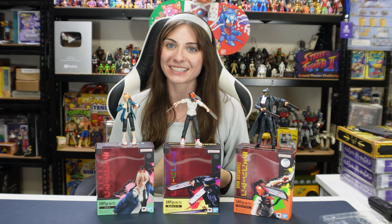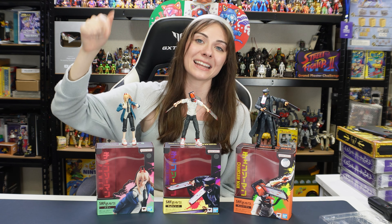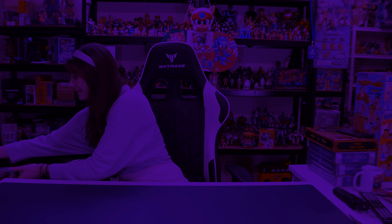All right, so that is our unboxing for today! Please let me know in the comment section which one of these is your favorite, or if you want to be more specific, who's your favorite character from Chainsaw Man. Thank you so much for watching today. Please don't forget to comment, subscribe, hit that like button down below, and I will see you next time. Bye!